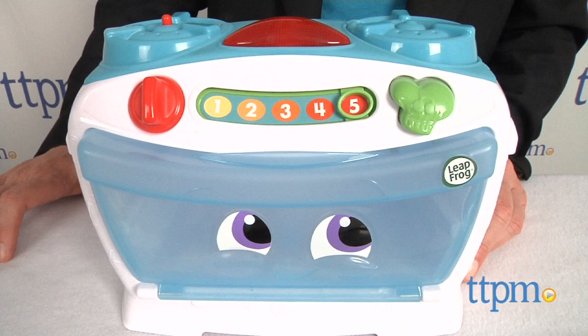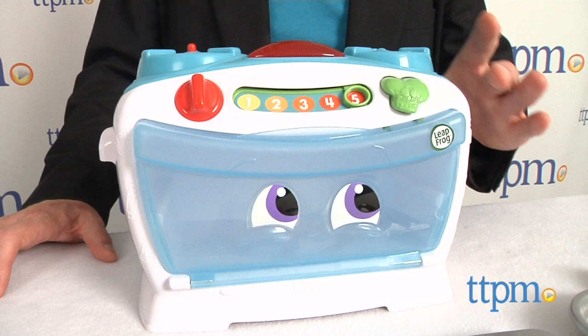You've got four pieces of pizza. One, two, three, four.